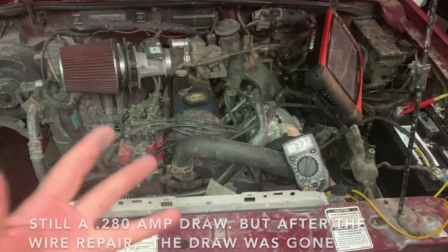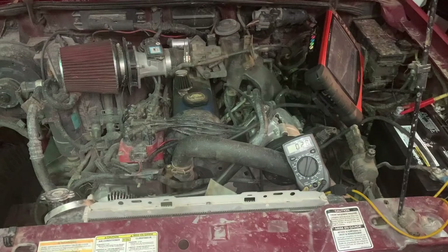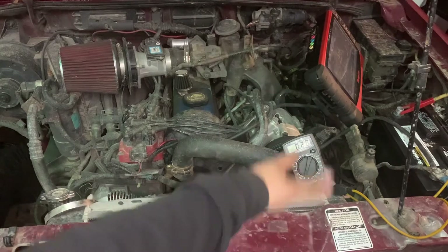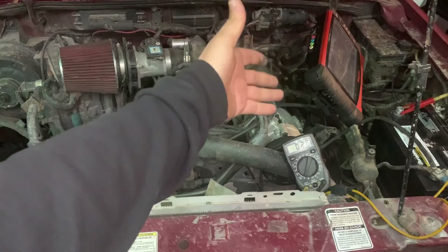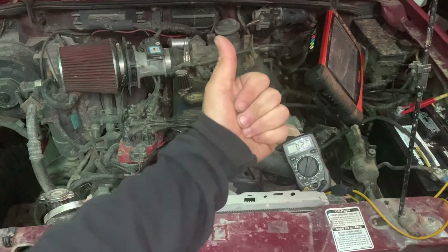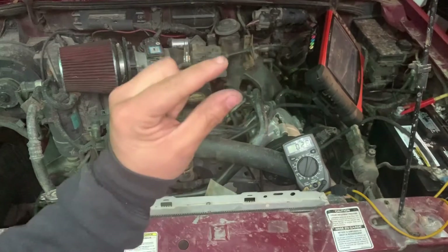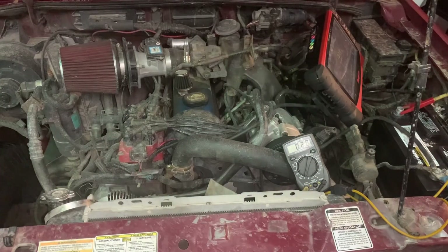Let me know which method is your favorite for diagnosing parasitic draw — hooking the multimeter in series, using the voltage drop test across fuses, or using the low amp clamp on the battery. Put it down in the comments and we'll talk about it. If you liked this video, please give it a thumbs up, and don't forget to hit the notification bell for new videos from Awesome Mechanics. Take care, goodbye!